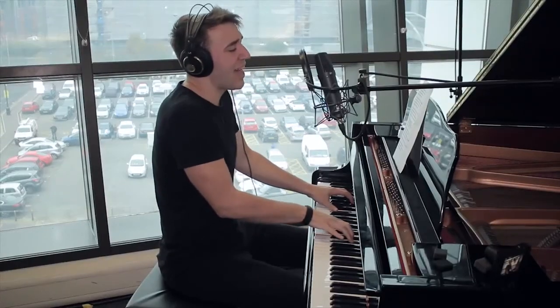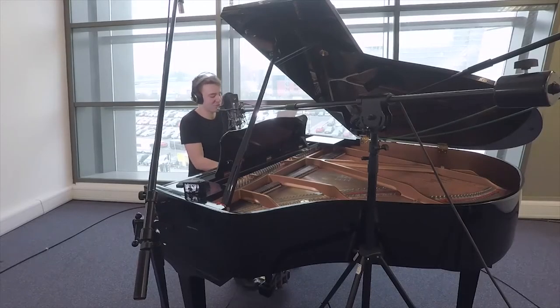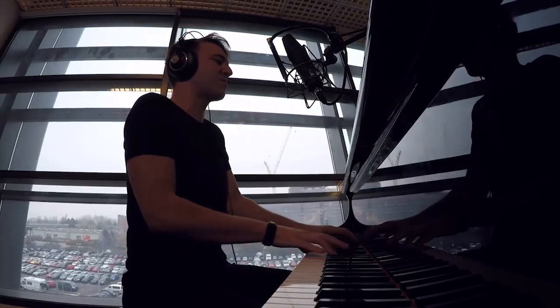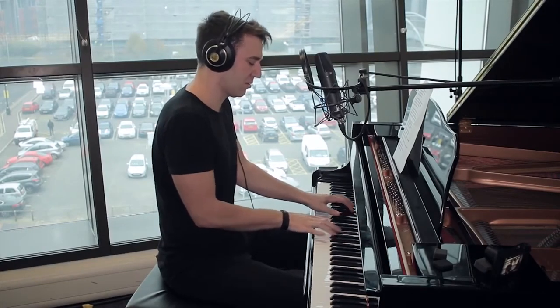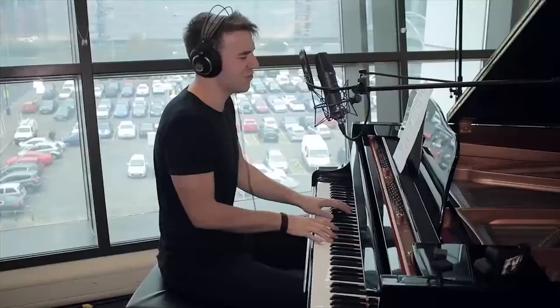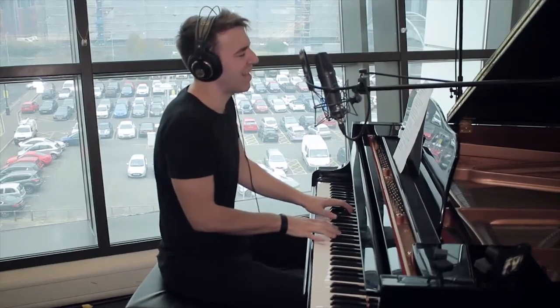I know you haven't made your mind up yet, but I would never do you wrong. I know it from the moment that we met — no doubt in my mind where you belong. I'd go hungry, I'd go black and blue, I'd go crawling down the avenue. There is nothing that I wouldn't do to make you feel my love.